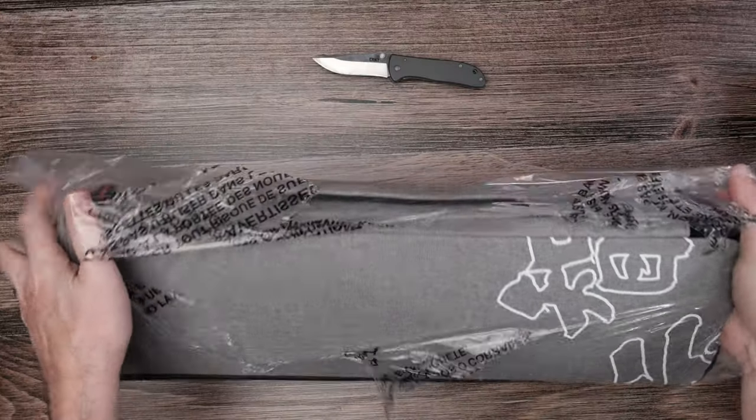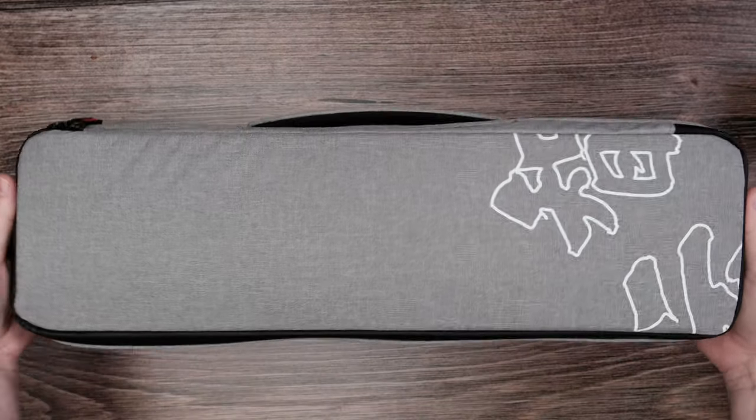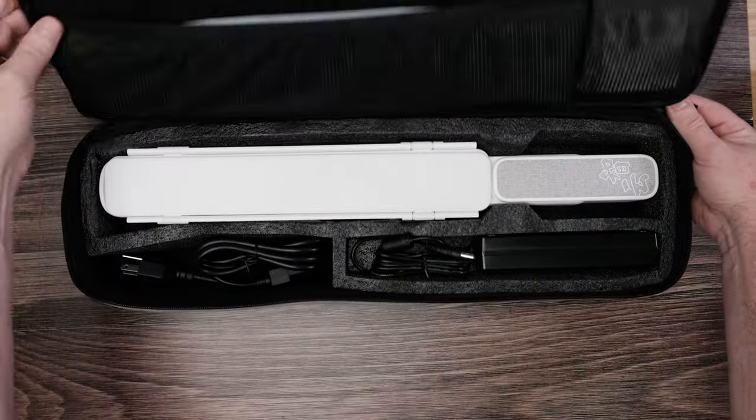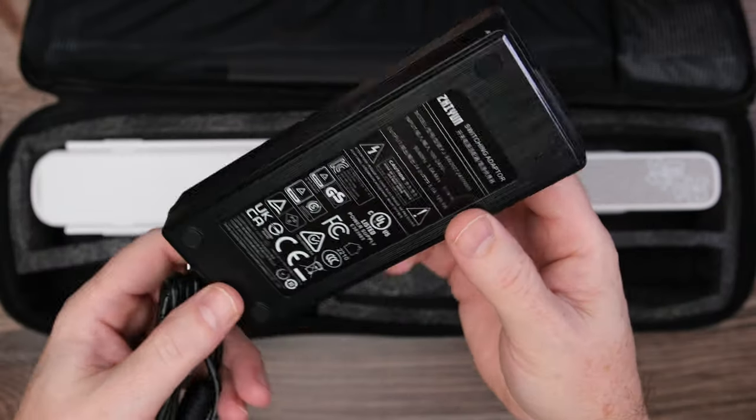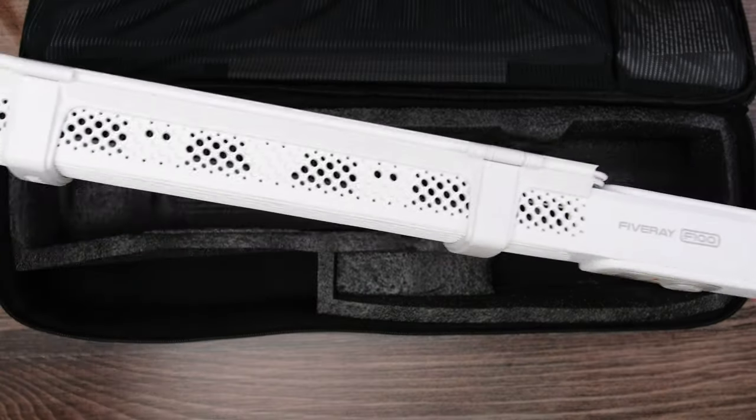Zhiyun seems to be adding modern artwork to their packages and boxes, which is kind of cool. Inside the box there are basically three components: the electrical cord, the power charger, and of course the light itself.